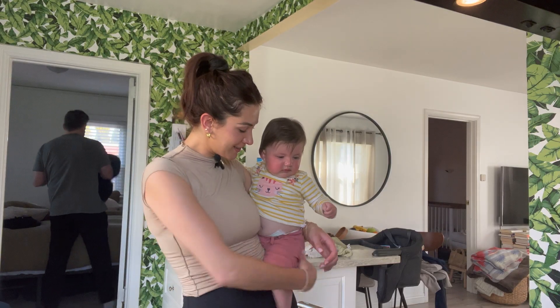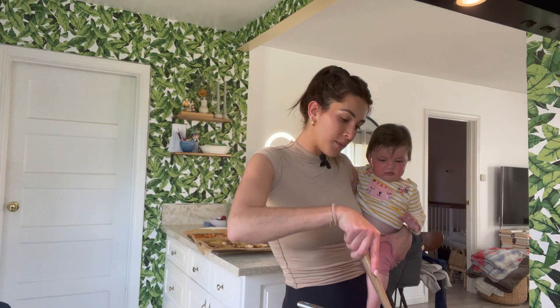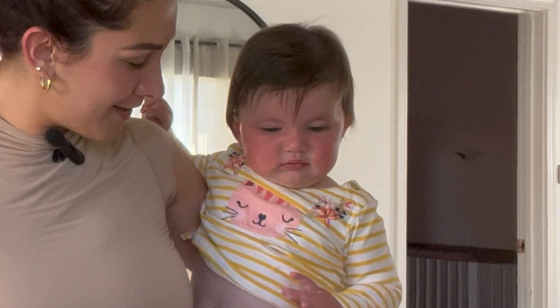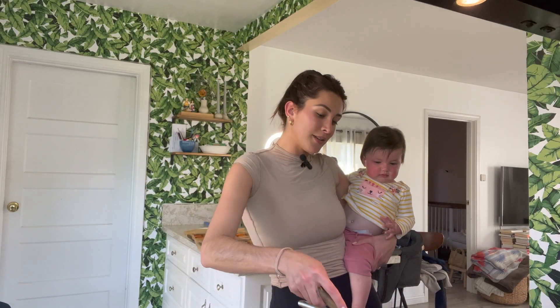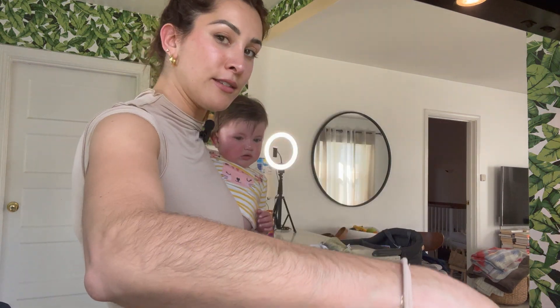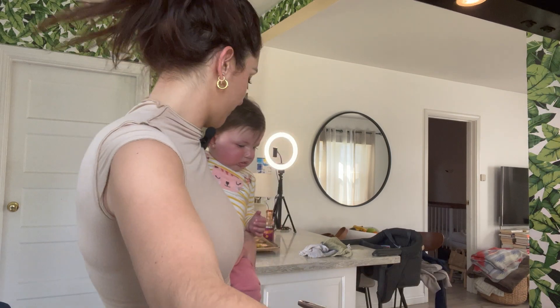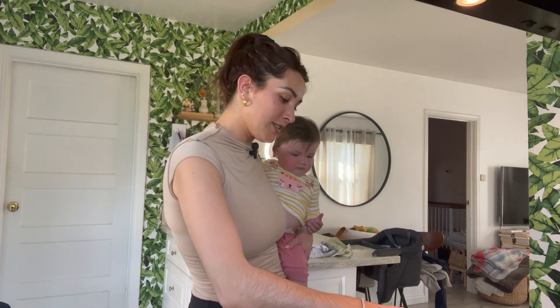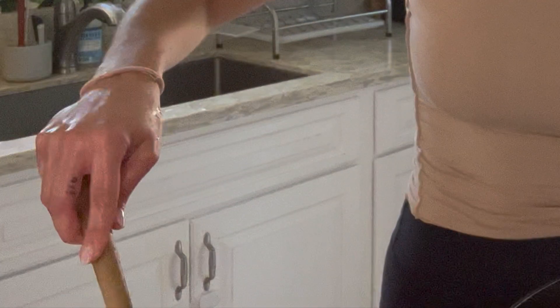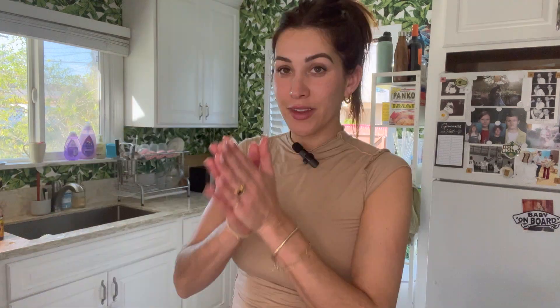Guest appearance by Miss Lola. You want to help me flip a burger? Flip, press, press, barbecue sauce, a little queso. Isn't that fun? Isn't it so much better to not be crying? The last burgers. Oh my god. We're done.